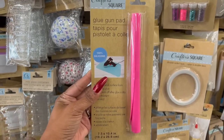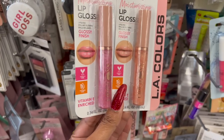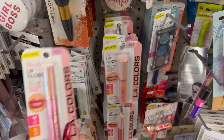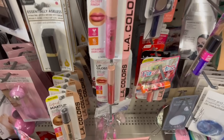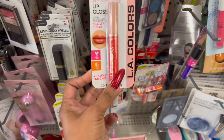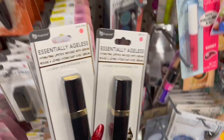These also look new — they're by LA Colors, lip gloss with a glossy finish. They have this one in 'Happiness,' a beautiful pink called 'Dreamy Pink,' and then 'Cheerful' — look at that glitter, isn't that pretty? These two also look new.